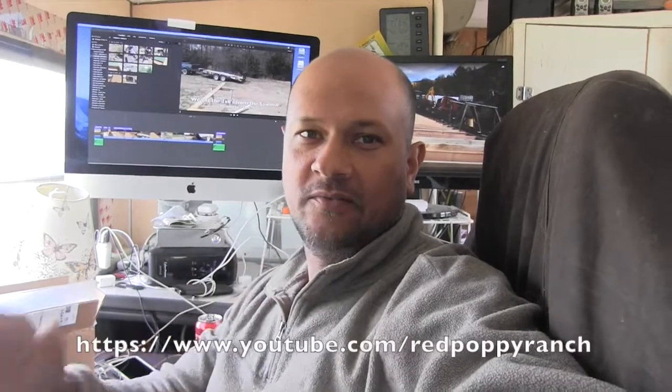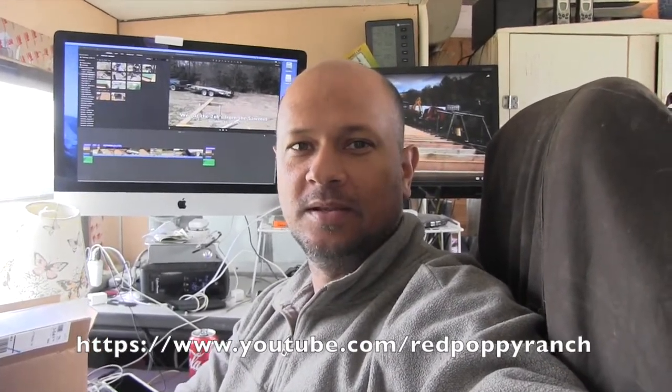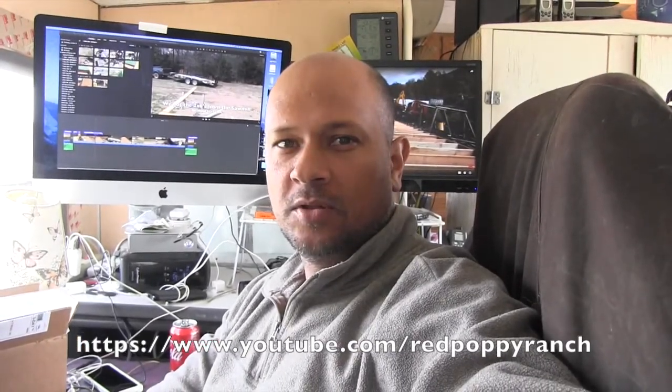I just had to stop the video for a second because I've learned a ton of information from Heath over at Red Poppy Ranch. Anytime we get stuck I usually go look at some of his videos and a few others, but he's been very detailed with putting videos online on how to do different types of builds, and majority of these he does all by himself, which is just unfreaking believable.